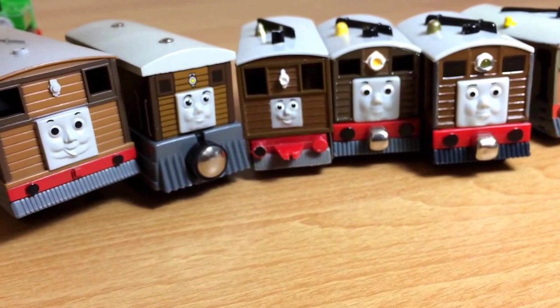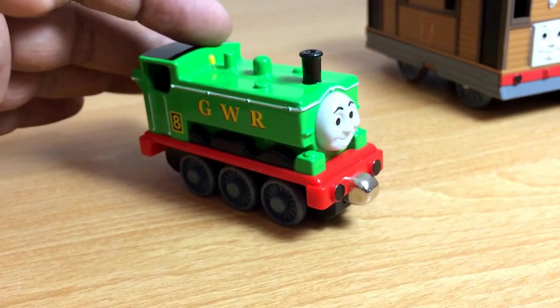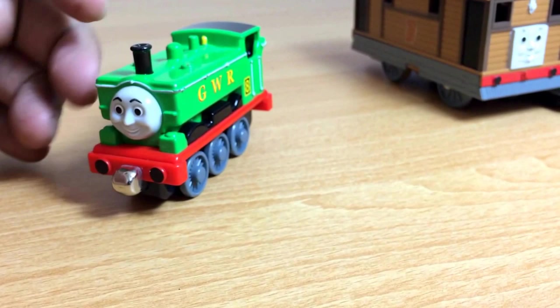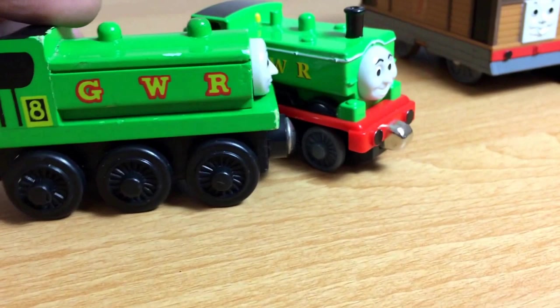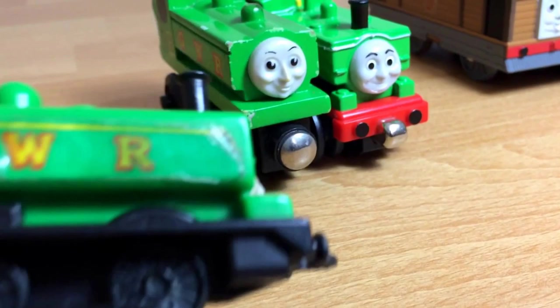Now let's go ahead and show you Duck. Here you can see. I like the color of Duck as well. You can see this is the die-cast metal one. Then this is the wooden one. Pretty cool, huh? And this is the old version — it's kind of an old one.